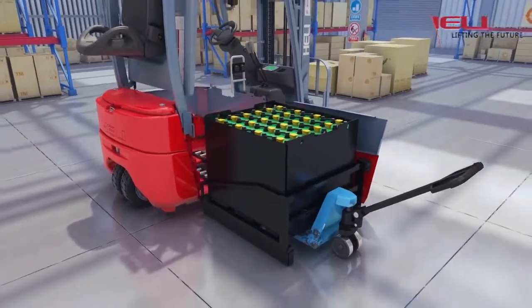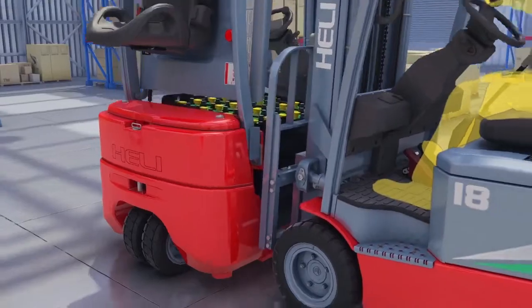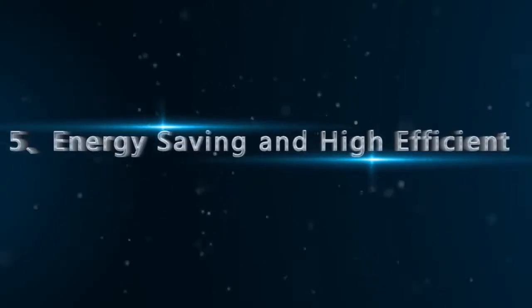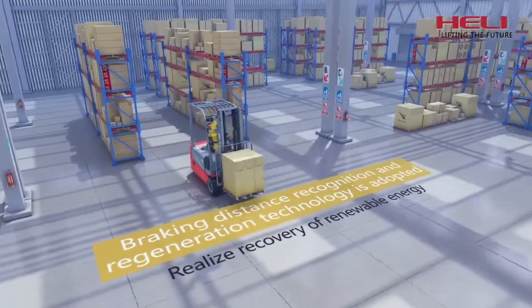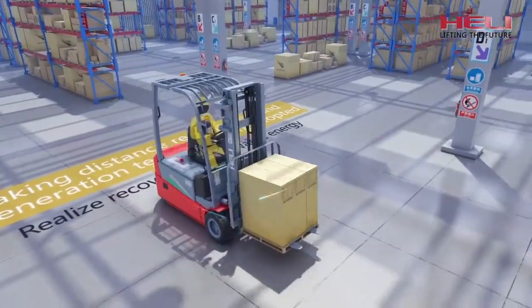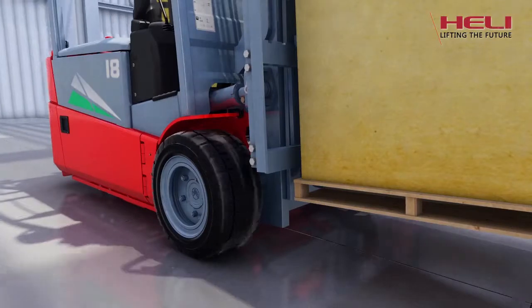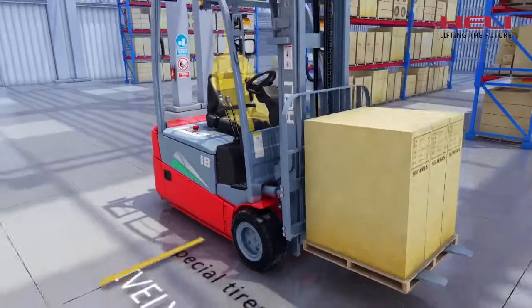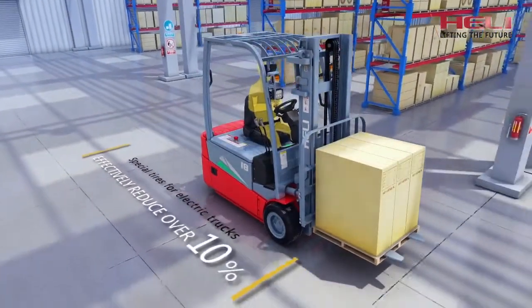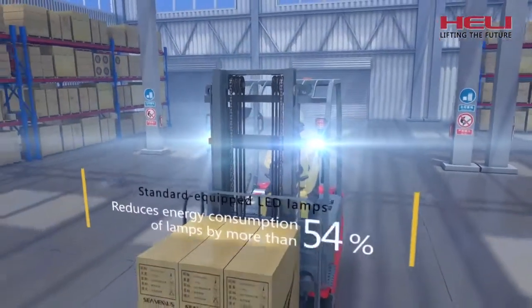5. More convenient accumulator draw methods — side pull or side spade can satisfy different requirements of users. Energy saving and high efficiency: the maintenance-free braking distance recognition and regeneration technology is adopted to realize recovery of renewable energy. Special tires for electric trucks with low rolling resistance effectively reduce over 10% of energy consumption for running. Standard equipped LED lamps reduce more than 80% of energy consumption for lighting.